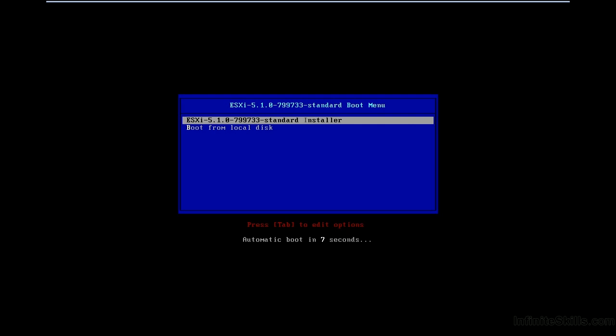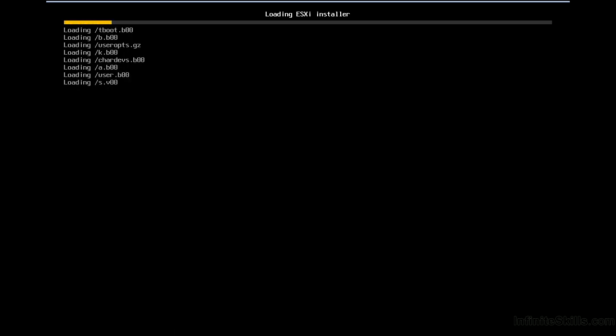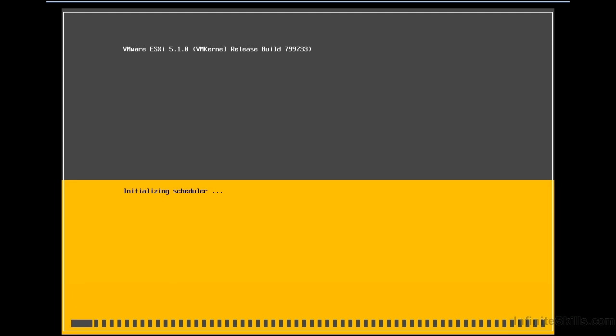We're starting the installation of VMware ESXi. In this case, I'm running it inside VMware Workstation, so it's a little different. I've mounted the ISO as the media drive for that virtual machine and I'm booting up from the media. But in a physical server, we would just do that directly from the boot media, or we could boot from the network.